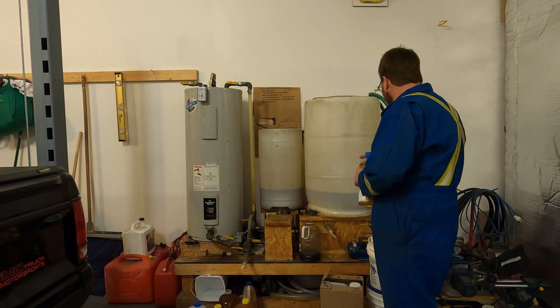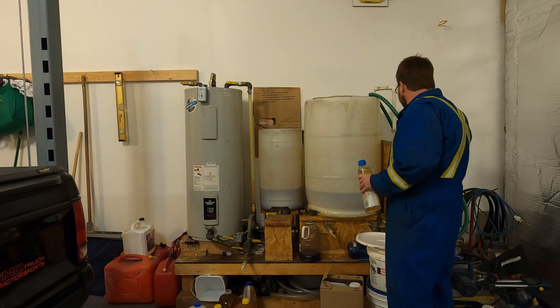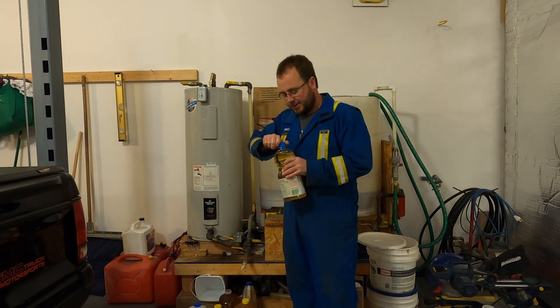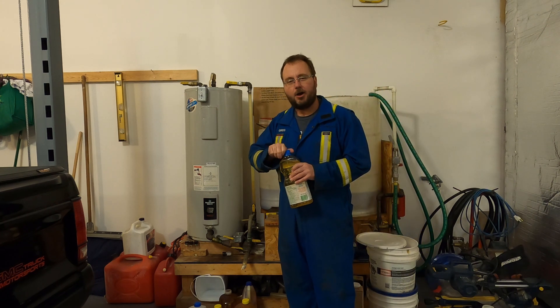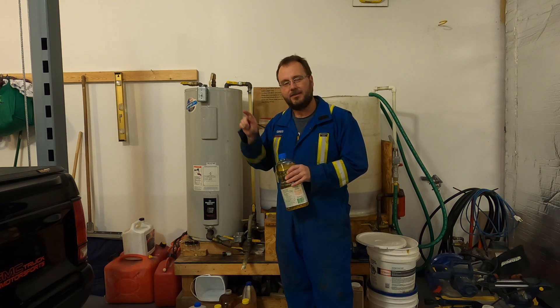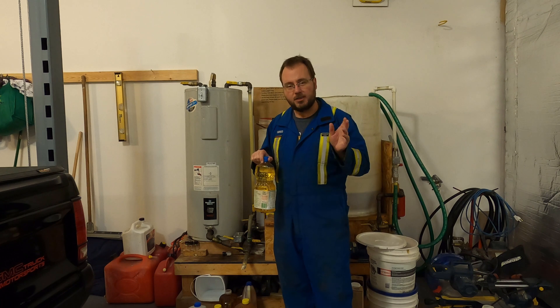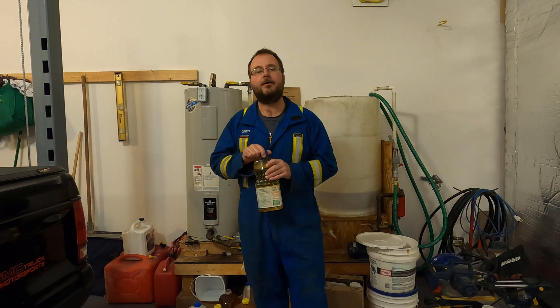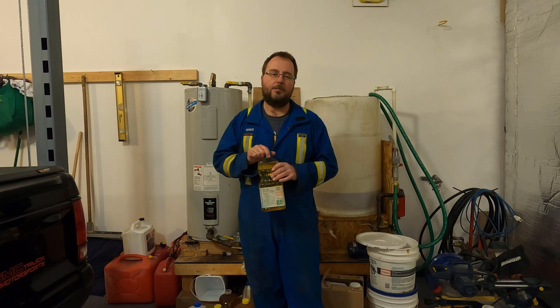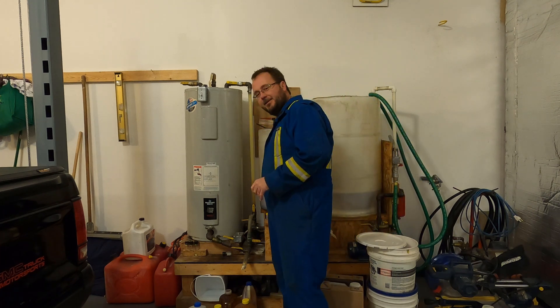We're going to process it all the way through to a finished product that we'll put in the car and burn it. So this will be a two-part video. You'll want to subscribe and hit the bell — you'll get a notification when the follow-up video about making the 100-litre batch goes live. There are some other videos I've done you might want to look at on my channel. With fuel prices doing what they're doing right now, there's a lot of interest in biodiesel production. So first, five reasons why you shouldn't do it — let's start with that.